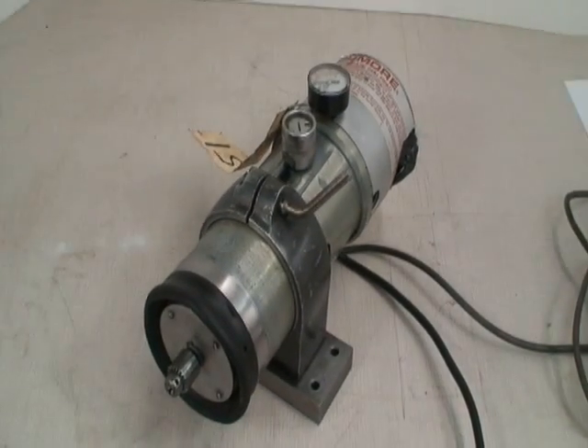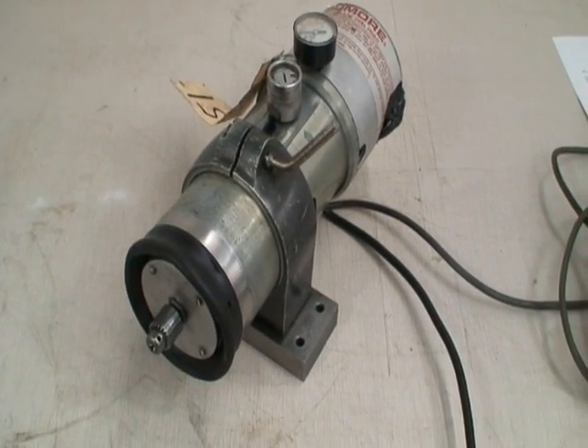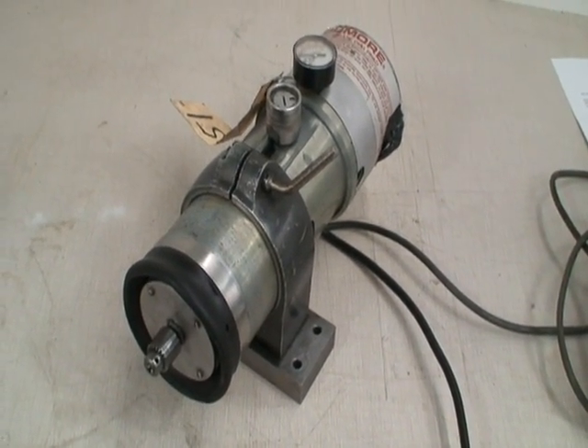This is Industrial Surplus, and today we're going to do a little video demonstration of our Do-More Automatic Drill Head.